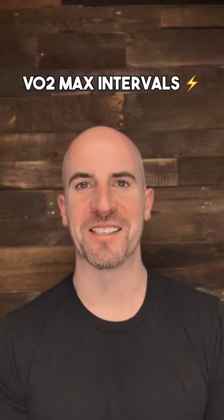VO2 max intervals — love them or hate them, you've got to do them. They're absolutely brutal. Some people like that, some people don't.